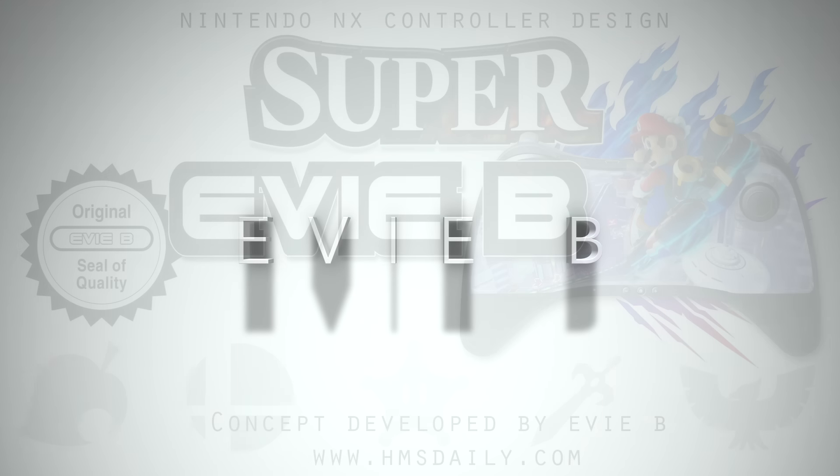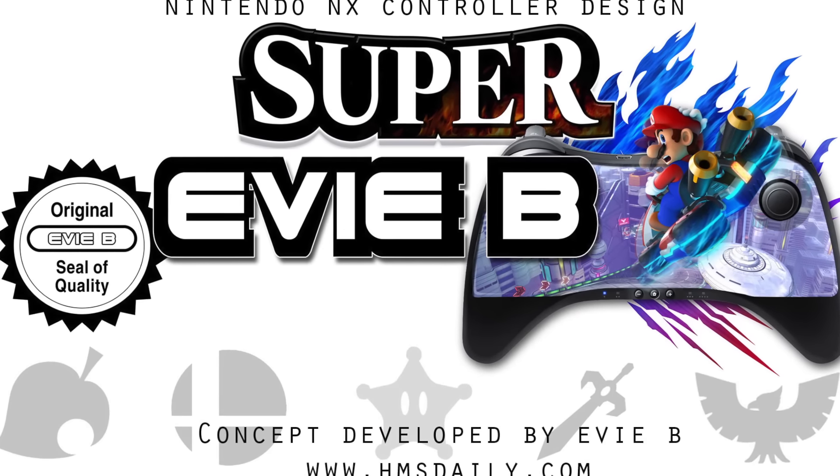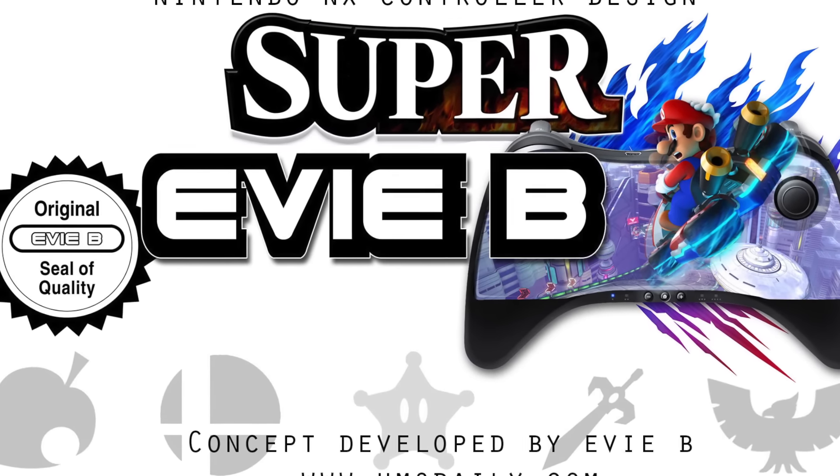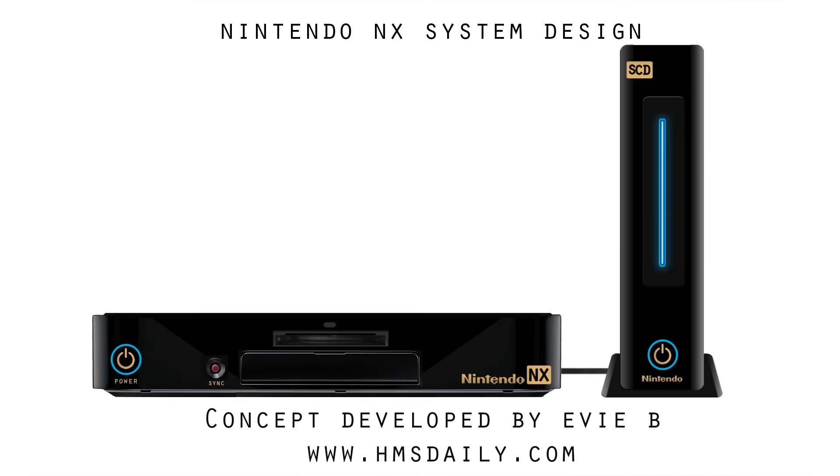Hey everyone, it's Evie B from HMSdaily.com. Welcome to another edition of the Nintendo NX concept and discussion videos. The discussion will revolve around the potential possibilities of the much-rumored Nintendo NX game system.